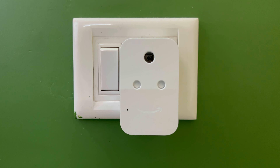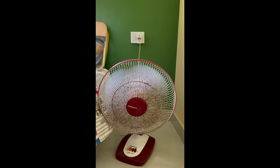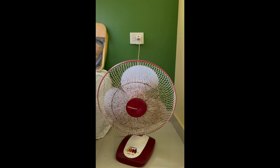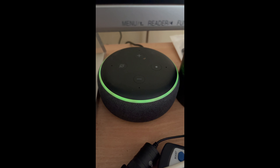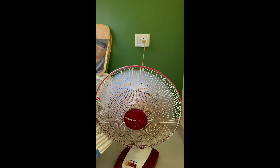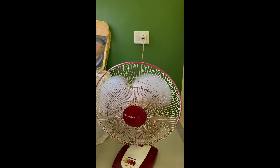I'll show you how I connected a table fan to the smart plug and converted it into a smart table fan. I renamed it using the voice command: 'Alexa, rename first plug to fan.' Alexa confirmed: 'Okay, I've renamed first plug to fan.' Now I can say 'Alexa, turn off the fan' or 'Alexa, turn on the fan' to control it.